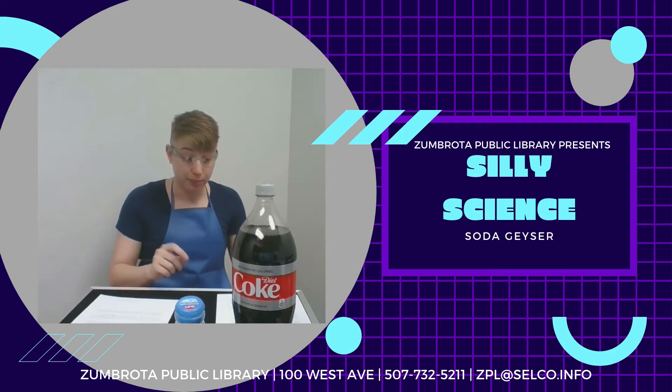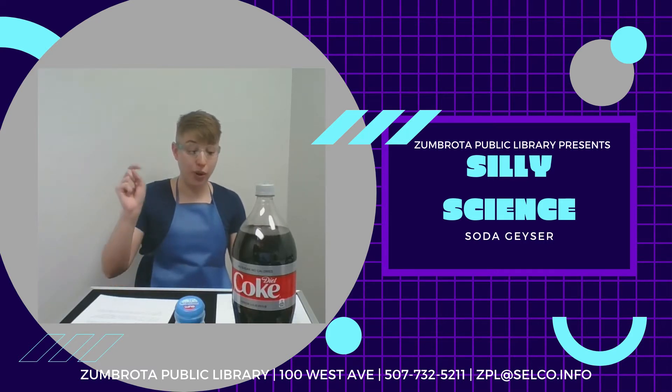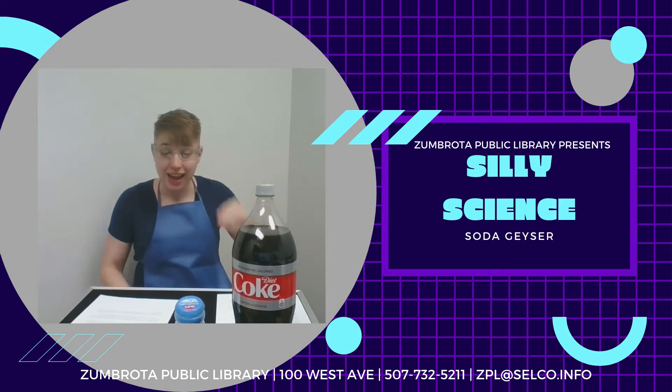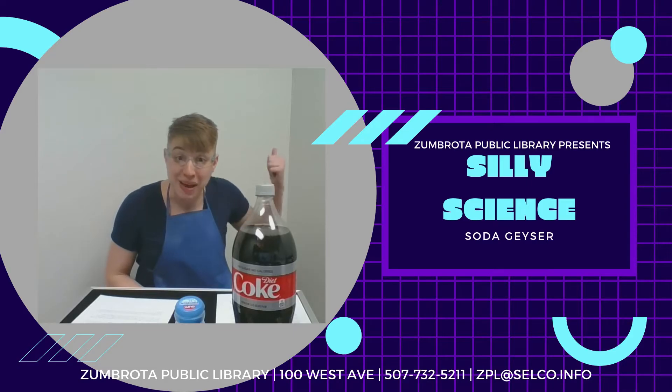Once you're outside, place the bottle of soda on the ground and open it. Then you're going to quickly drop your Mentos into the bottle and get out of the way. I have my safety glasses on and a smock because this experiment can be very messy, so you should definitely do it outside. Are you ready? Let's go make a soda geyser.